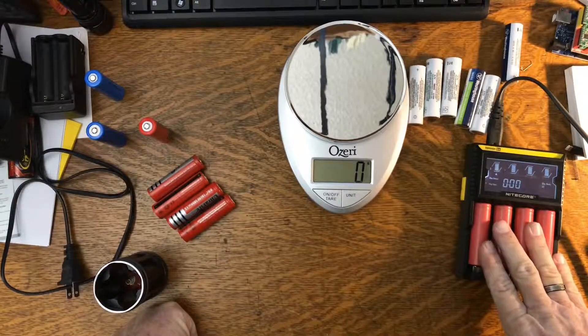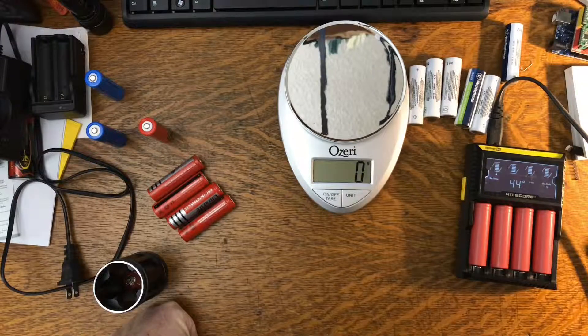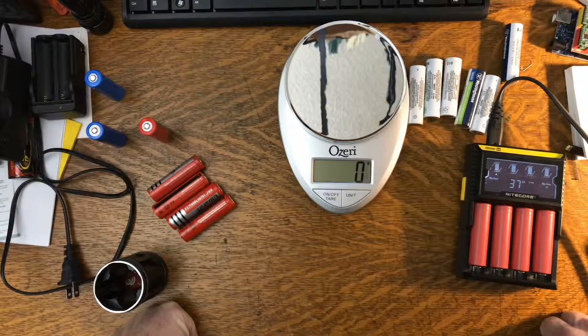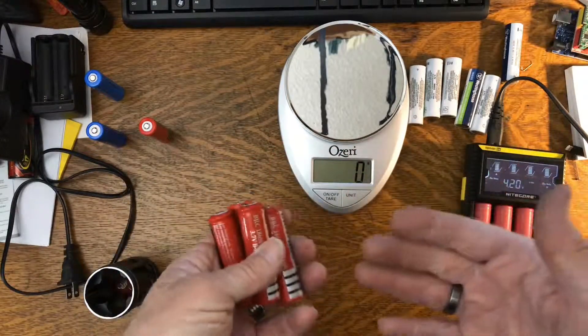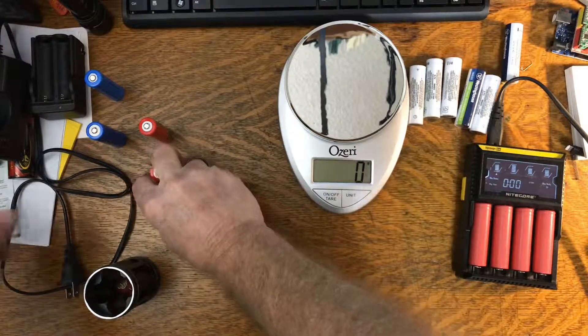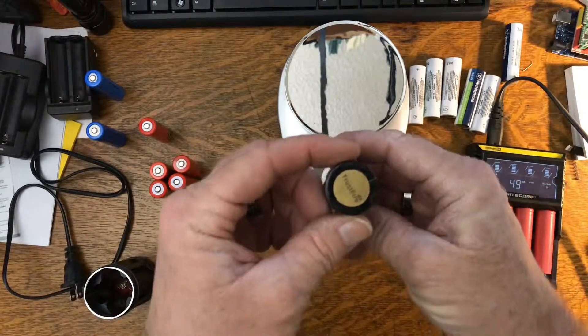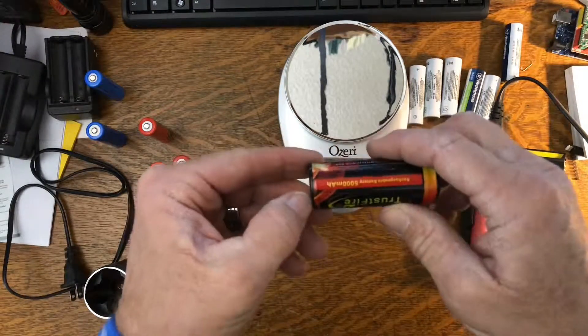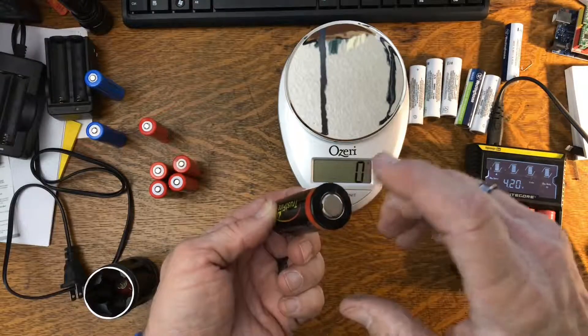The 18650s are everywhere. On Amazon or eBay, just type in '18650' and you'll come up with tons and tons of stuff. The link I'm going to include in the description gives you a lot more information than I have. If you find a reputable source, all of these charge to 4.2 volts. There is also another thing called a protected cell.